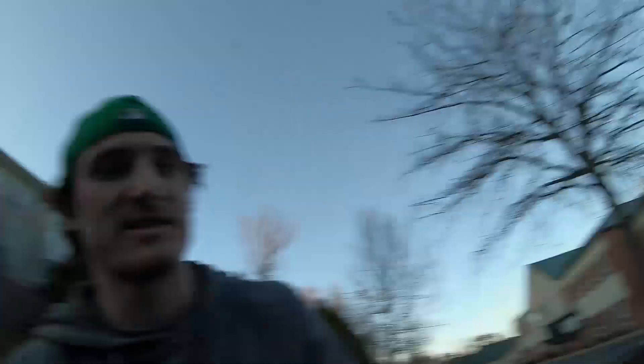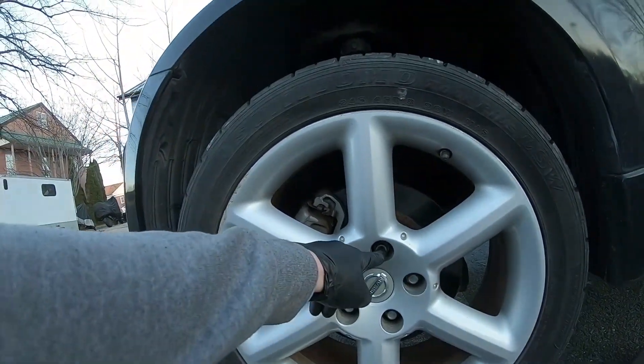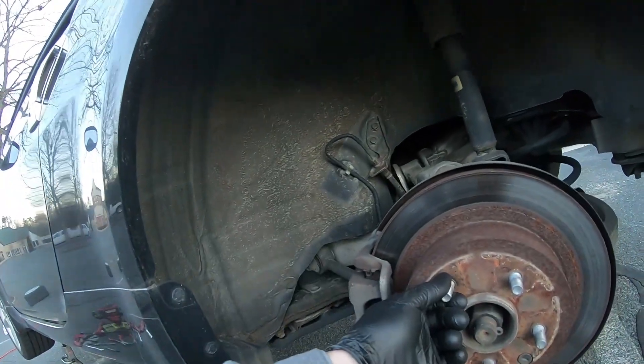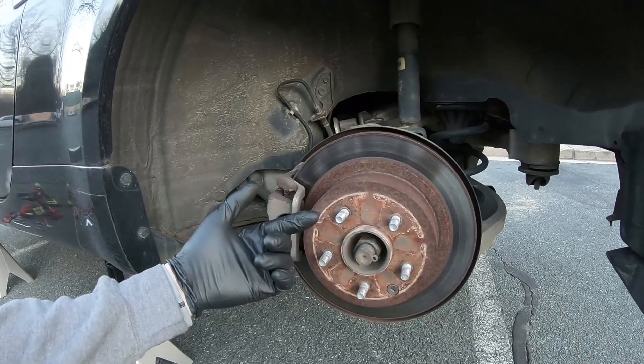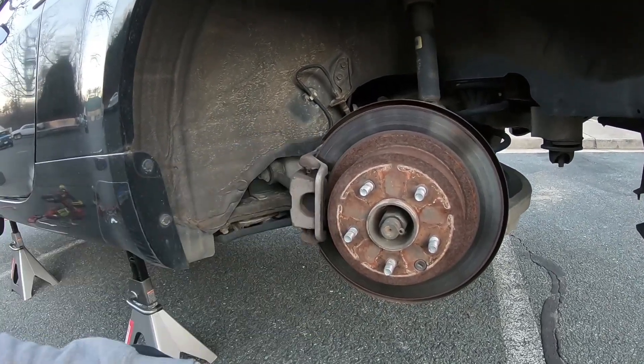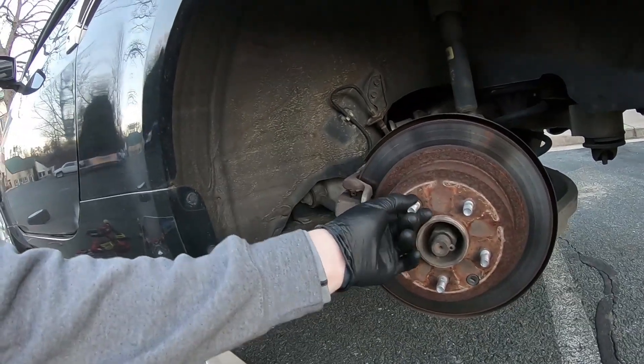I was going to rotate them to the right way, and then I found that on the left front wheel one of the lug nuts was cross-threaded. So when I was trying to take them off with my impact, the one that was cross-threaded just started spinning. All the others came off, but this one was spinning — which means the stud itself was spinning too.